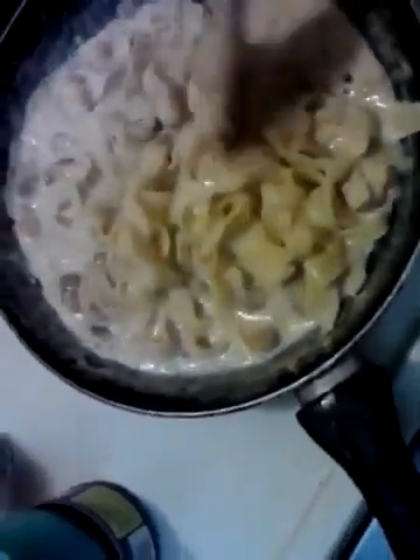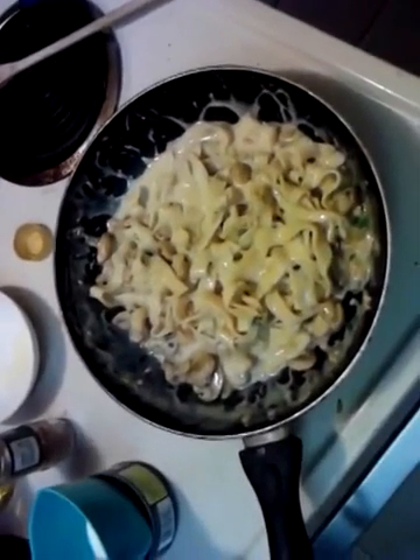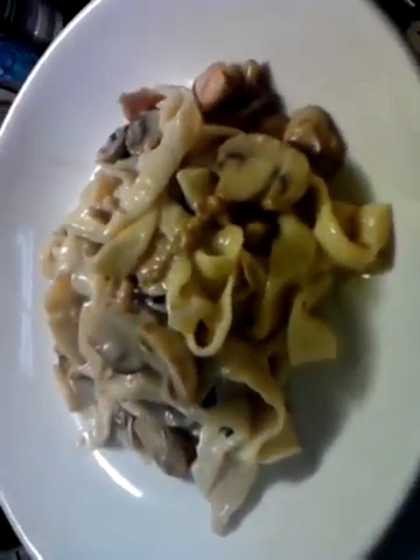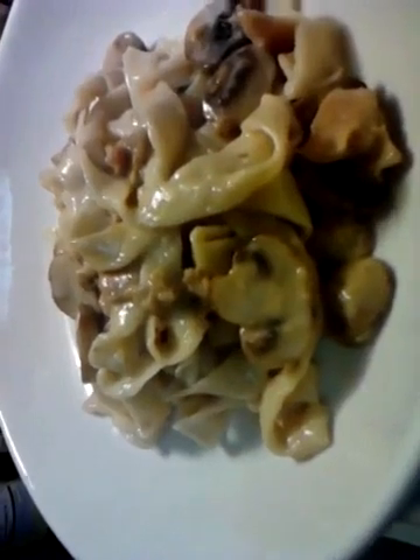The pasta is ready to go in. Let's go ahead and get it dumped in and mixed up real good. Now we'll get it served up on a dish. Now that is what it's about — a white wine clam sauce with an alfredo base. This is the goods.